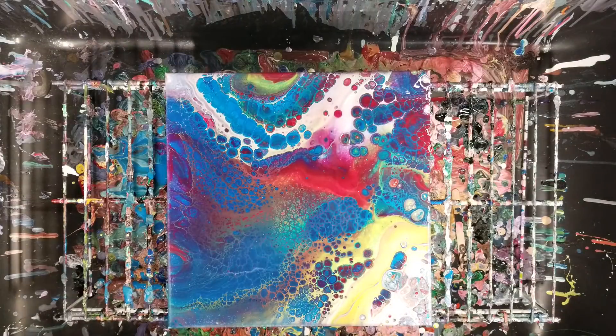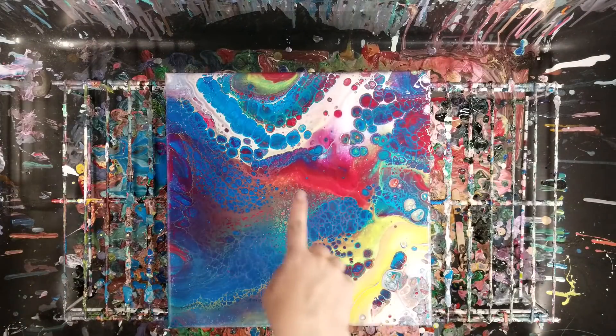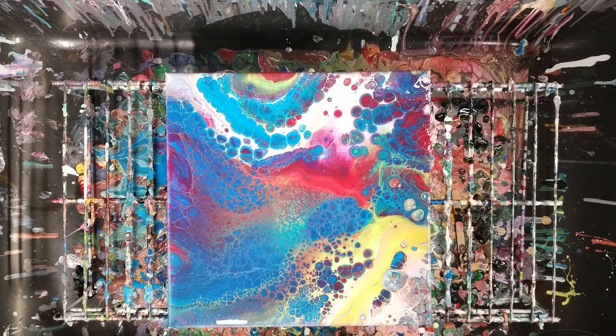We're back — it's been about 10 minutes. This is super exciting. Look at all these fun cells, and very rainbow-ish, very bright. I like it. Let's go ahead and do our close-up.